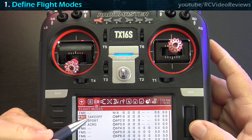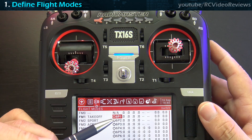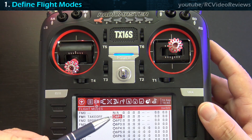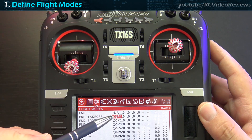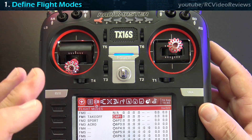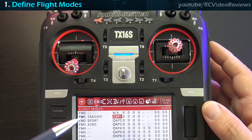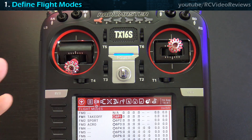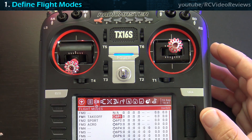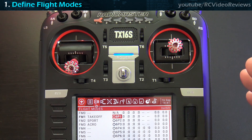In flight mode 1 I've named it 'takeoff' and assigned six-position switch position one. You'll notice we're doing this on the radio instead of in Companion. There are two main reasons: Companion has issues with the six-position switch in the simulator — it doesn't work. And in Companion, the flight mode screen and global variable screen are mashed together, whereas on the radio they're separate. Functionally they work the same way; the GUI is just a little different on the computer.